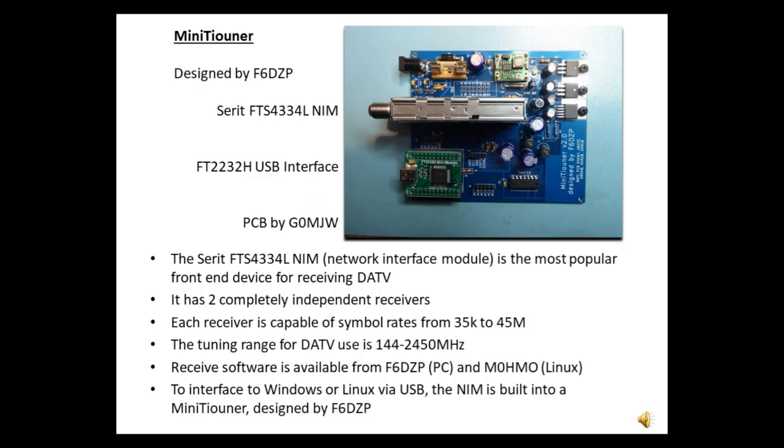Just to recap, the mini tuner designed by F60ZP has been the mainstay of DATV reception for many years. It's been built in many forms — above is the BATC Mark II version — but the common factor is the FT2232H USB input-output module. This works very well; it can cope with the high data rates of broadcast transponders, and you can have multiple mini tuners connected to a computer.